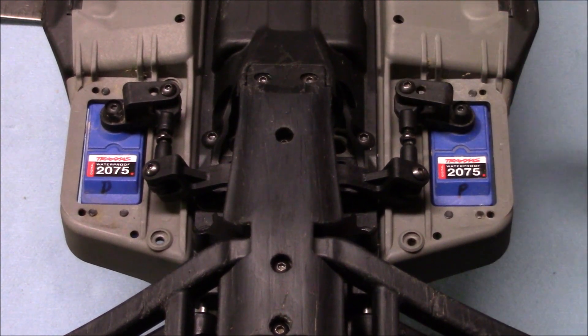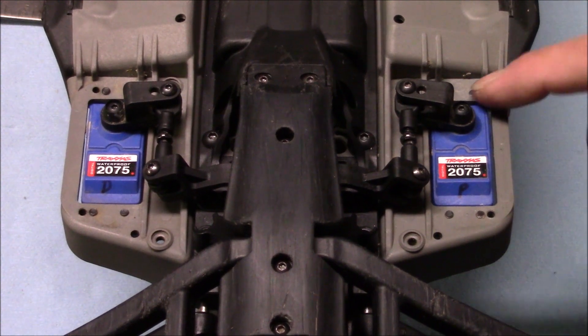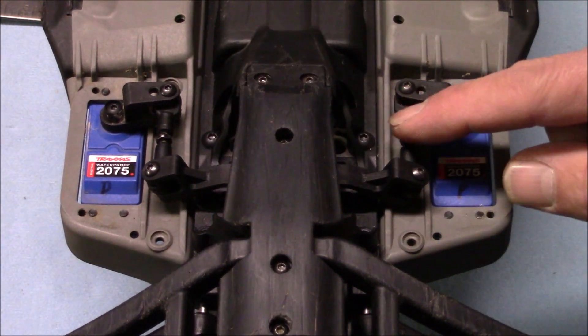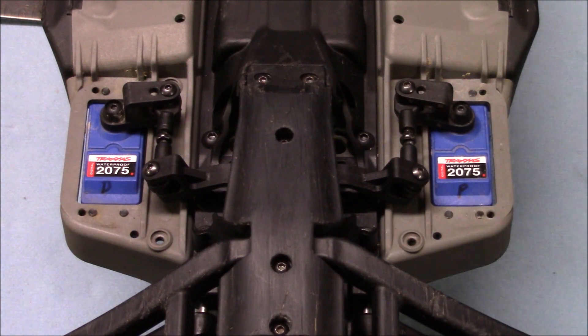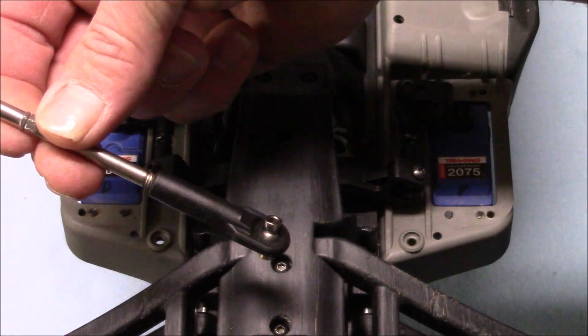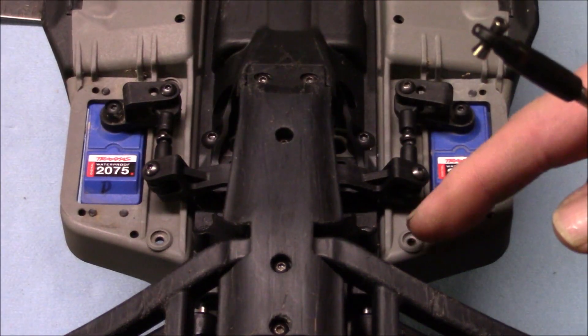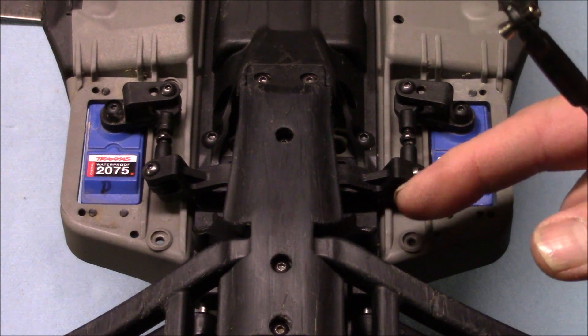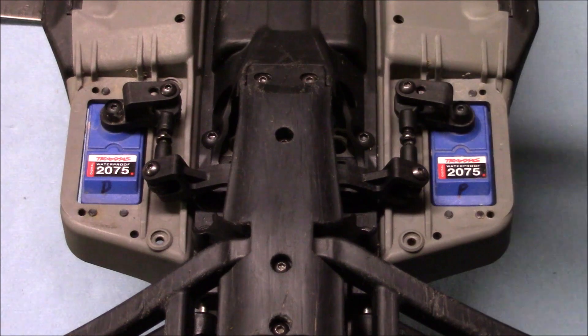And that's basically it, guys. You can put your guards back on and go ahead and put it back together. I would recommend that you take both ends of your linkage back off the servo horns again. That way, when you're putting your steering rods back in, you'll be able to get your screws into the servo saver a little bit easier than trying to go in at an angle and stripping them out or cross-threading them. Then go ahead and just tighten it back up.